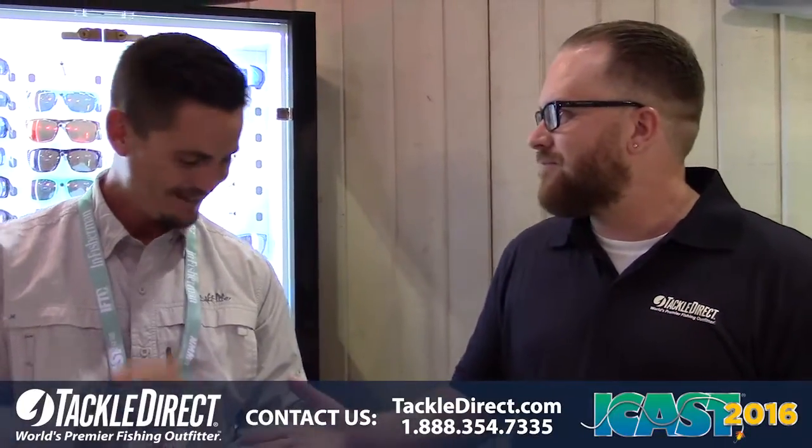Hey guys, John Vaughn here from the TackleDirect Pro staff live. We're here at the Salt Life Optics booth at ICAST, and I'm with my boy Donnie Parker. We wanted to drop in here.